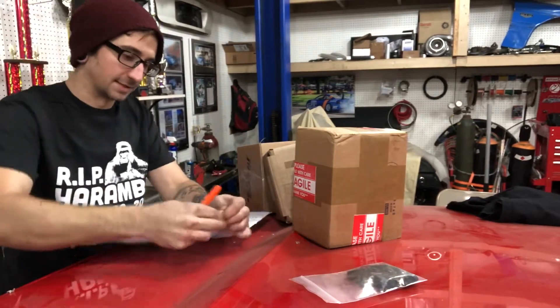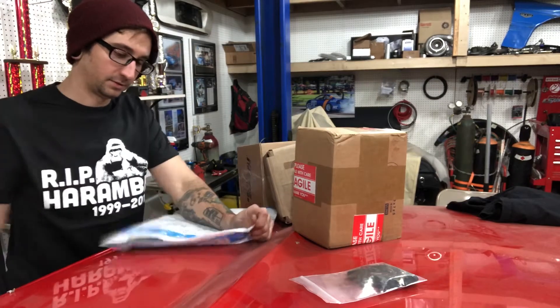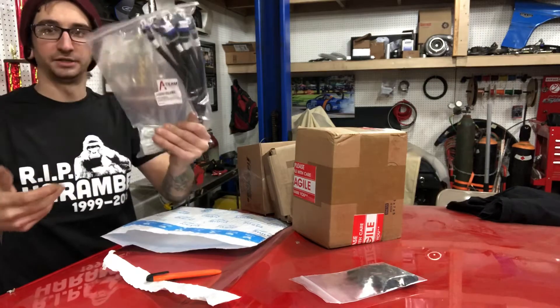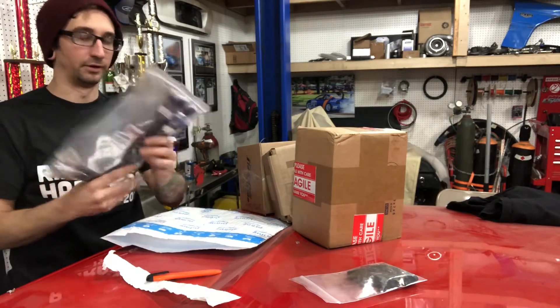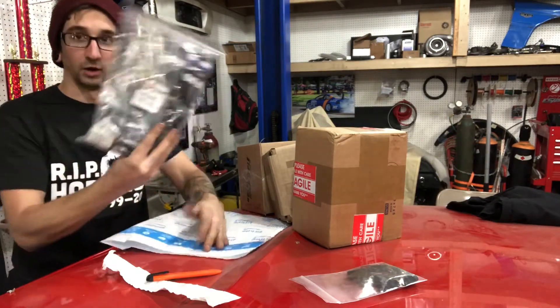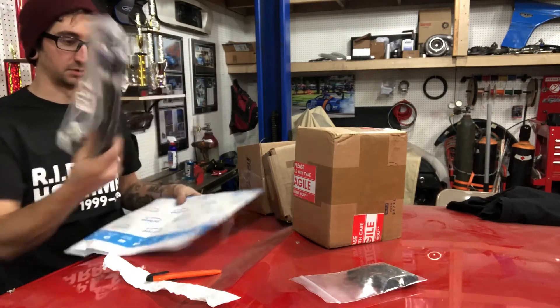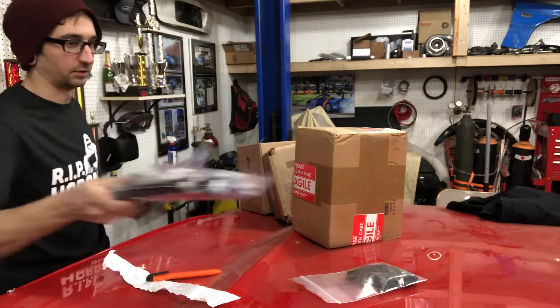Got some more Amazon stuff here — the wires for the coils. I almost dropped them. Because I had the wrong connectors for the coils that I bought, so I got some new connectors for those.